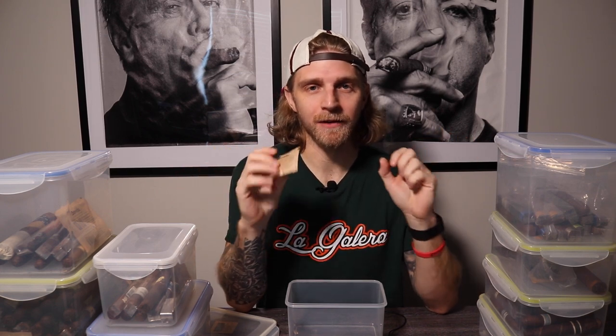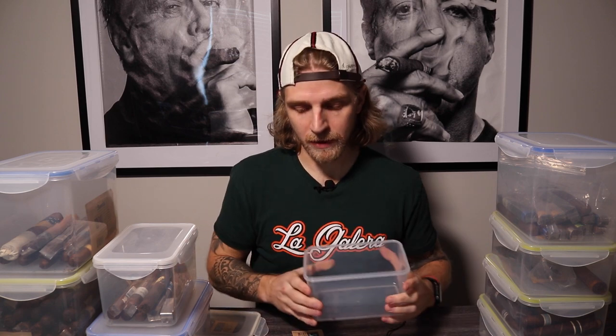Reason number one why I like Tupperware more than anything else is practicality and versatility. These things are quite simply simple and very easy to use — simple Tupperware with an airtight seal. I got these on Amazon in different sizes, which I've now sorted by Vitola specifically, but you can sort them any way you want. Some people do it alphabetically, some by Vitola, some by the color of the cigar — whether it be a Habano, a Claro, a Colorado, a Natural, a Maduro, whatever it may be. There are all kinds of sorting methods you can use with Tupperware storage.